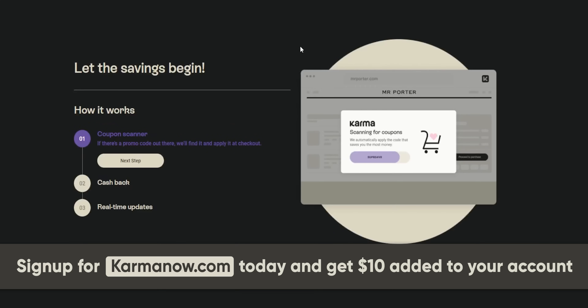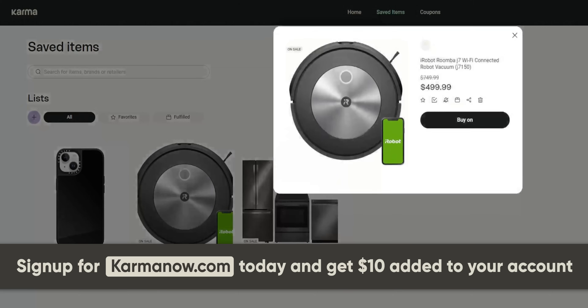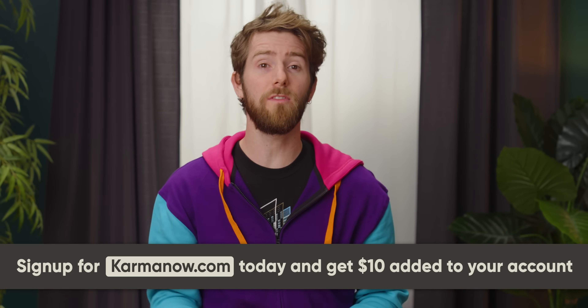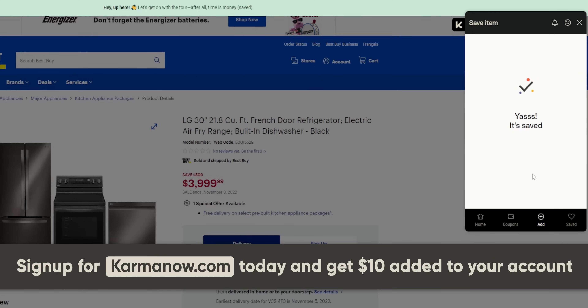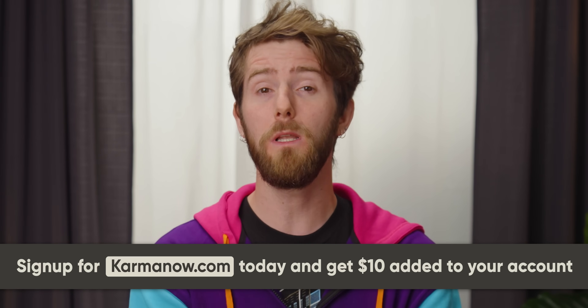Karma is a browser extension and mobile app designed to help you be a better online shopper and save you money. It has features like coupon scanning, price drop alerts, real-time stock updates, and tons of other tools to help you get whatever product you want. You can even organize items into wish lists and get cash back bonuses on all the best brands. Karma's newest feature, Pay with Karma or Pay with K, allows you to connect credit cards, debit cards, Apple Pay, and Google Pay so you can shop at all your favorite brands with one-swipe shopping. Sign up with Karma using our link this week and get $10 added to your account instead of $5.